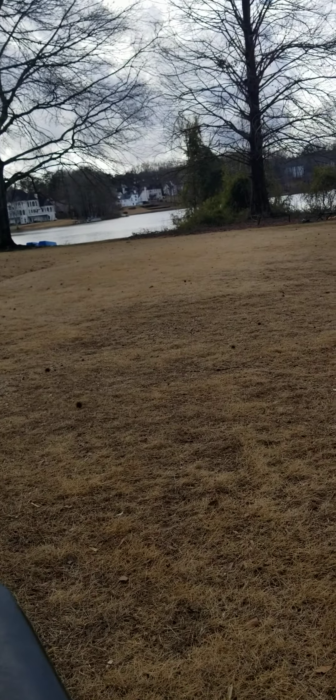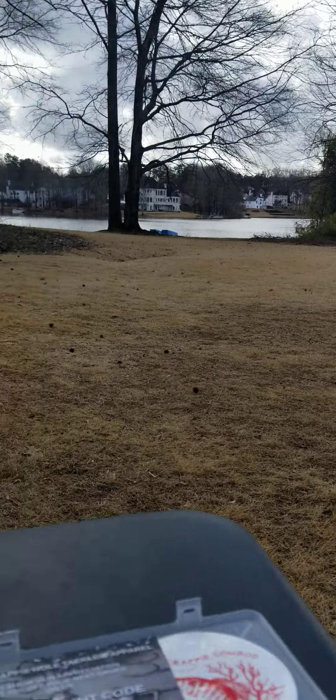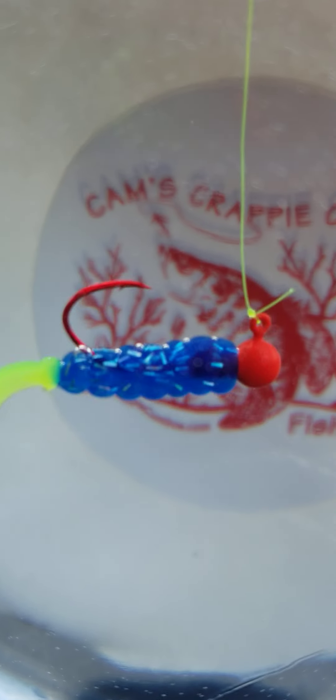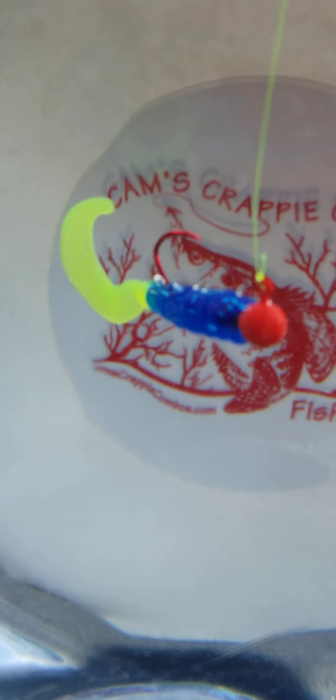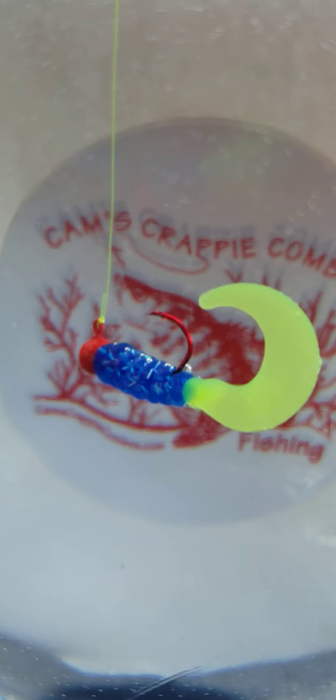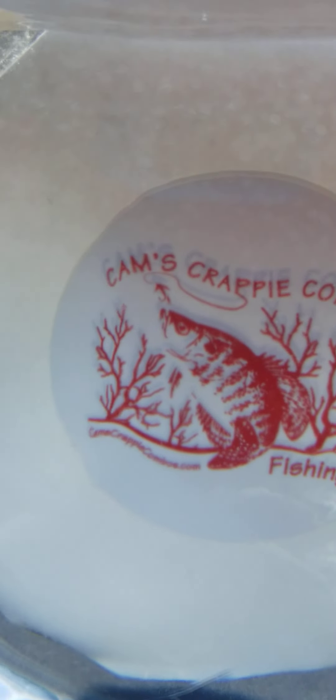Here's the chartreuse head, and here's the Fireball Blue with a red head — look at that hologram flake in there. Just go to CamsCrappieHole.com. If you get a 100-pack, you get free shipping with it.